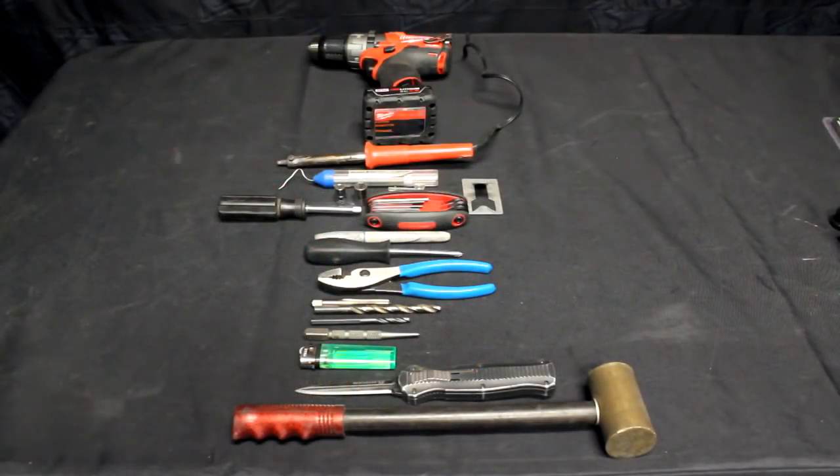Here are the tools required to put this kit together: electric drill, solder and iron, seven and ten millimeter sockets, Allen wrench set, a Sharpie, Phillips screwdriver, pliers, hacksaw, bandsaw or some way to cut up that digital angle finder, 5/16ths tap, a quarter inch and 21/64ths drill bit, center punch, a knife, and a hammer. All pretty basic.